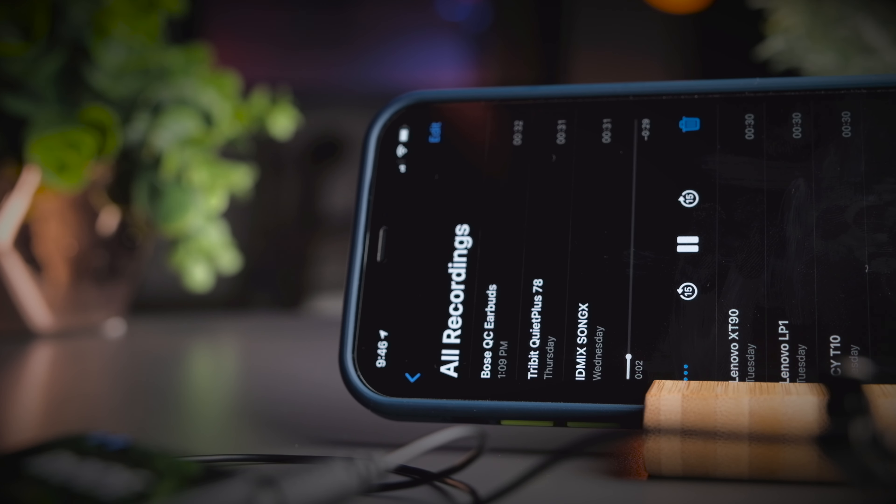This is a test to see if the SongX is a good earbud for making phone calls. This is me speaking in a relatively quiet environment — this is the call quality you can expect. Now I'm turning on a simulated background noise so you can hear the difference. With background noise playing, this is the call quality you can expect from these earbuds. Let me know what you think in the comments below.